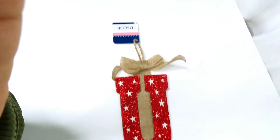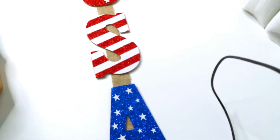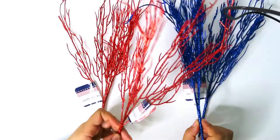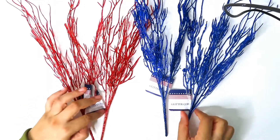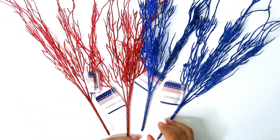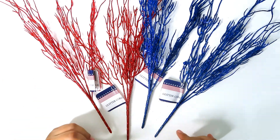Memorial Day, Fourth of July — all these patriotic holidays are coming up, so this is a really cute decor piece you can take apart and make your own. I also bought these glitter corals in red and blue — two of each — and I'm going to use these for some fun patriotic pieces. I might add these to centerpieces or wreaths.